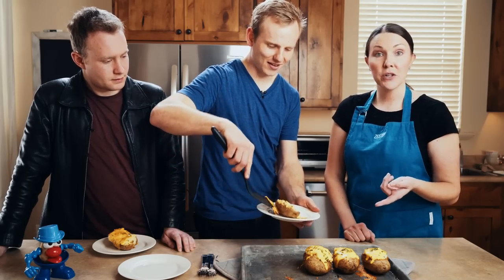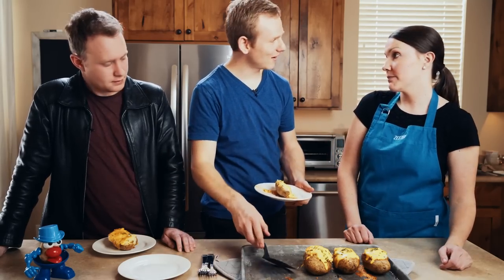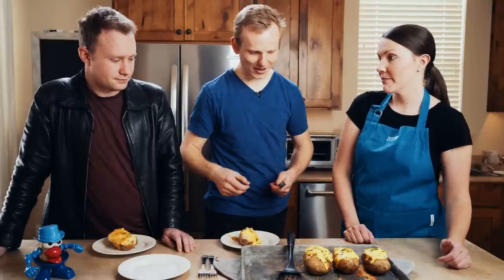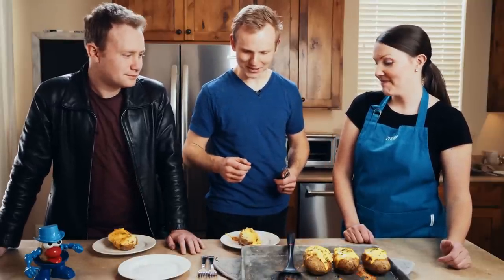With these loaded baked potatoes, you can serve them up with chicken, pork, or steak — they pretty much go with any meal. That is one of the beauties of potatoes in general — they just go everywhere.